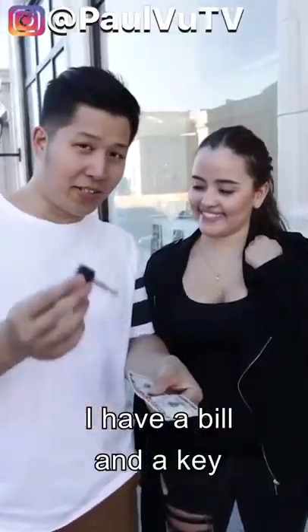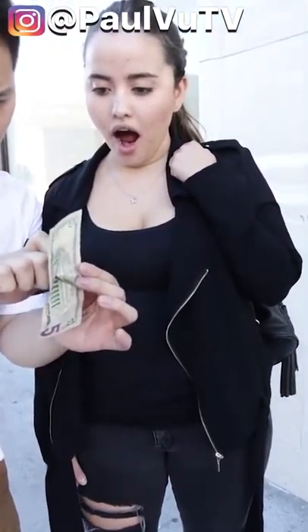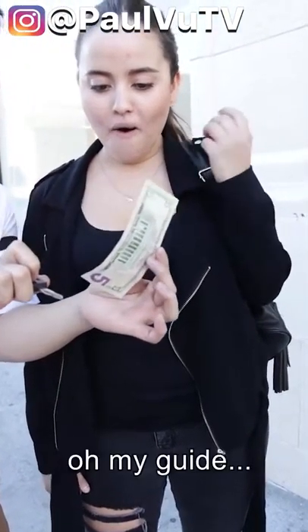I have a bill and a key — watch, just like that. Watch. Oh my god!